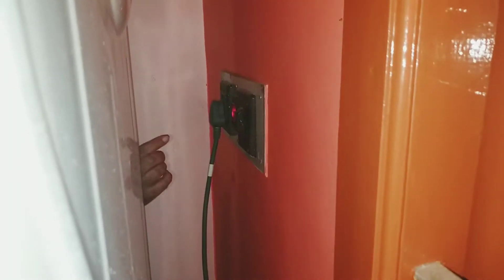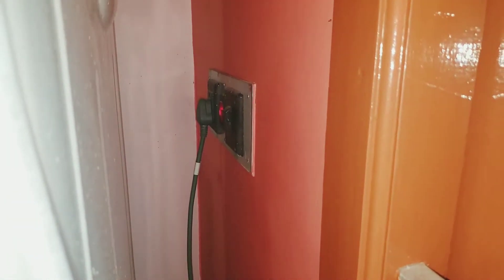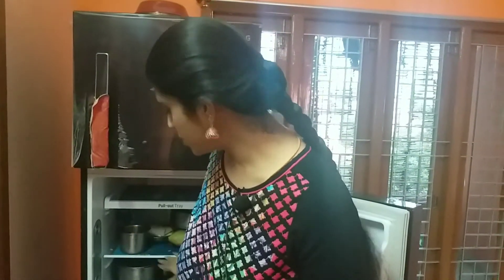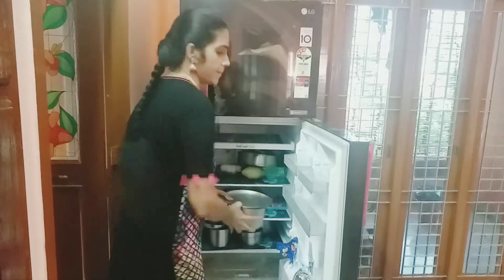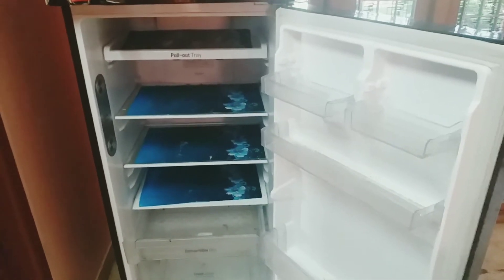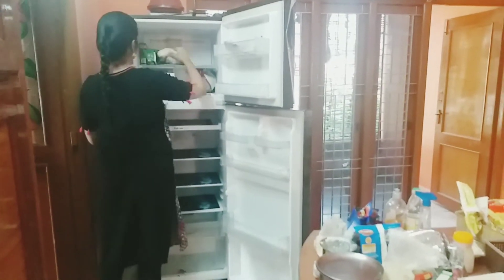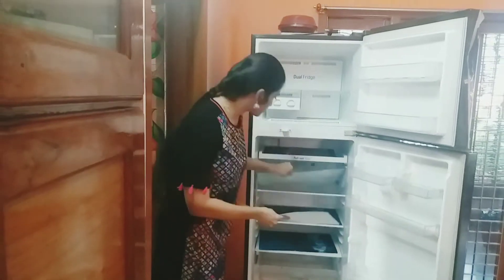Now I am going to start cleaning. After letting it dry, we will clean the fridge. After opening the fridge door, we have to take the things out of the fridge. I am going to unload the items on the door and remove the liners.